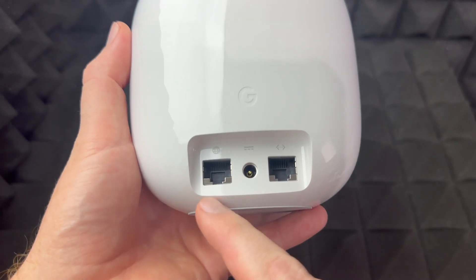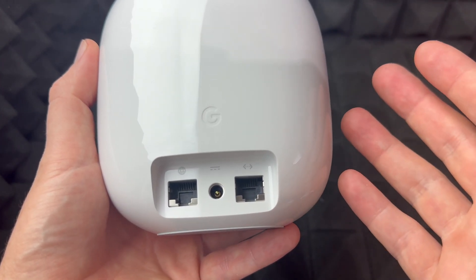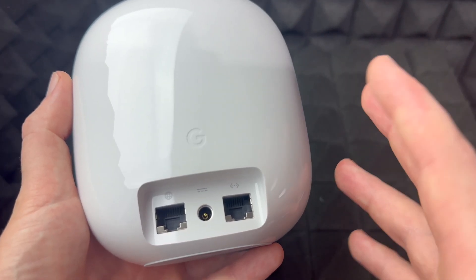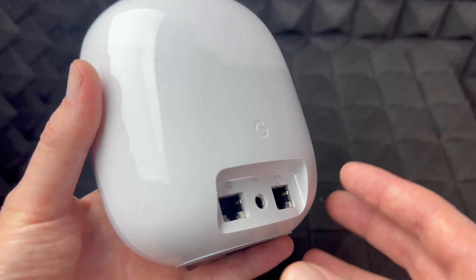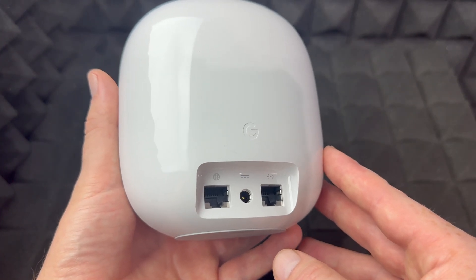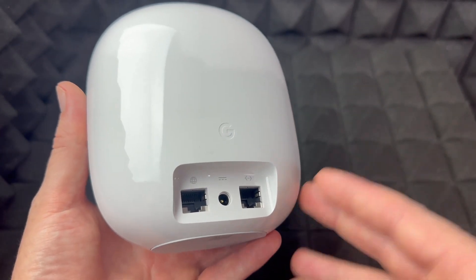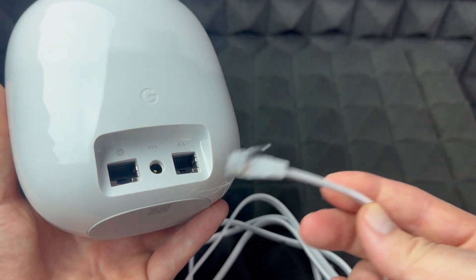The ports on the router — that's all the ports you're going to see. One of them is for ethernet, going directly into your modem, and the other one you could hook up to your computer. I don't suggest doing that because there's a reason why you got this Wi-Fi router in the first place. There would be almost no reason for most of you to do that.